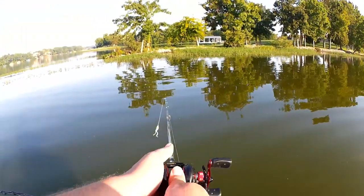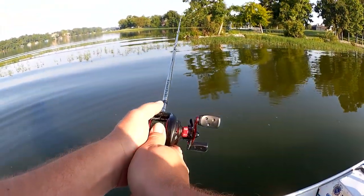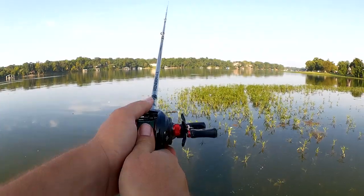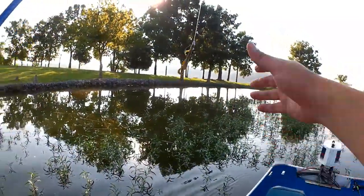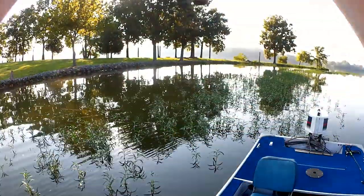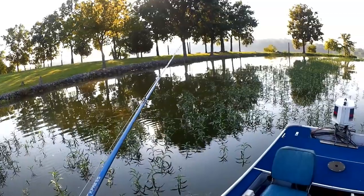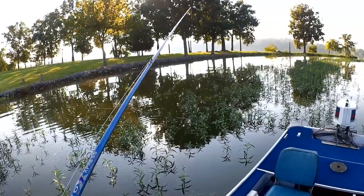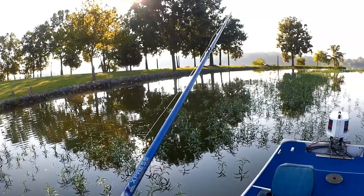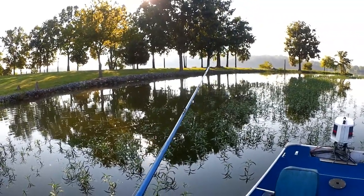Let's see if we can get a frogfish over here in these weeds. Switching it up to a Texas rigged creature bait — it's like a game hog, kind of a baby brush hog thing. Take a more finessed approach, see if we can get a bite over here in these shaded weeds.